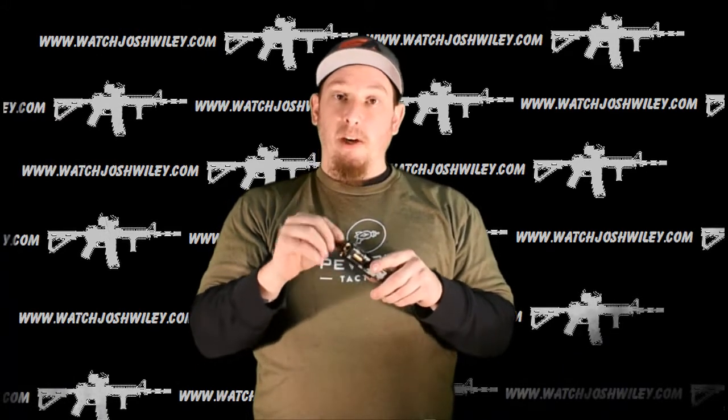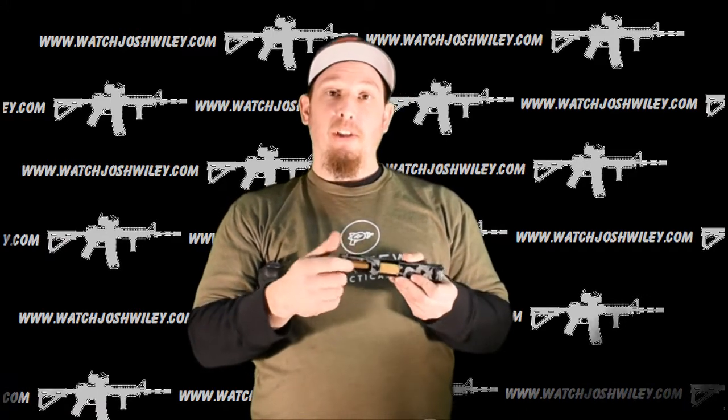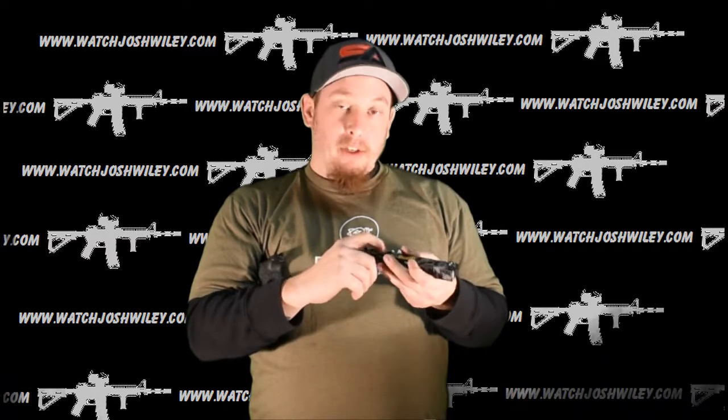I machined the barrel flush with the end of the slide. If you don't know, on all Glocks the barrel does stick out about an eighth of an inch or so. I machined it and faced it off so it's flush with the end of the slide. Then I put a chamfer or crown in there to make it look like that, and I also did some flutes on the top portion of the barrel as well.